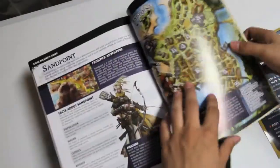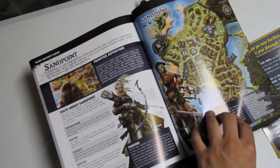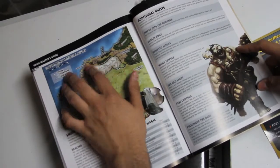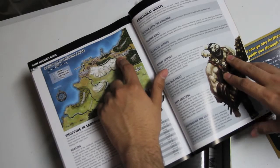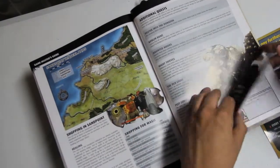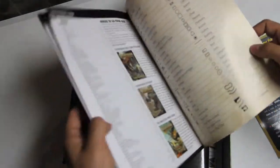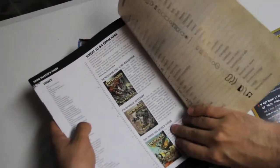Random encounters, and they give you Sandpoint — the city — along with a map. That was the introductory adventure, to help you continue the adventure after what they gave you. Then conditions, and then sort of where to go from there: Bestiary, core book, and their Inner Sea World Guide if you want to continue in their own world.